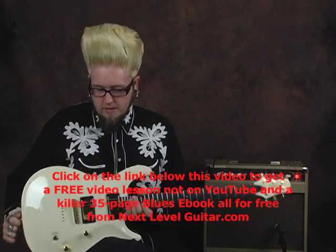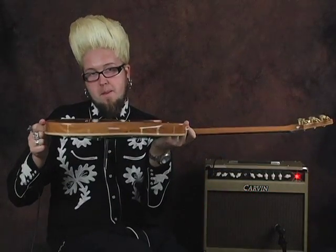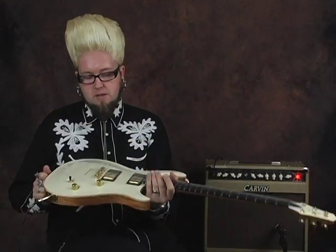This one has a solid maple top paired up with a mahogany back. Check that out — you can see it right there. They just painted white over that whole maple cap, but you can always get them in clear or however you want when they make them for you.